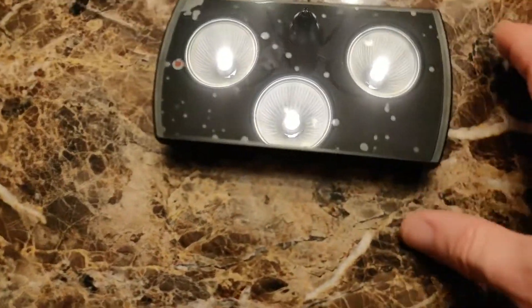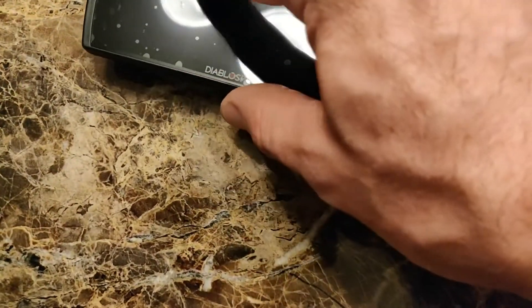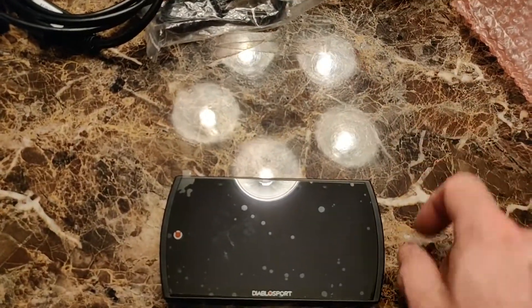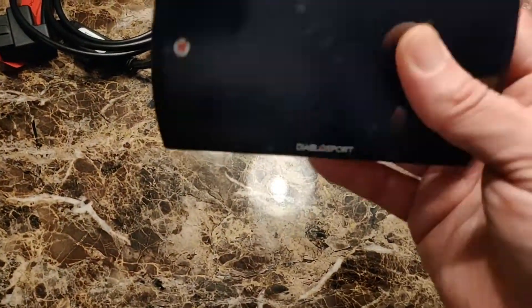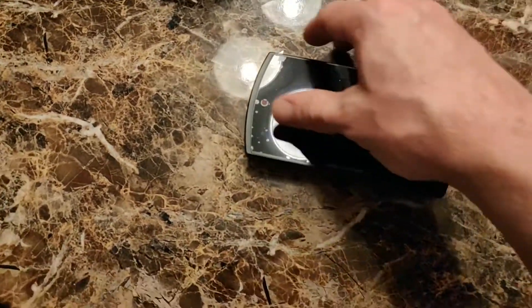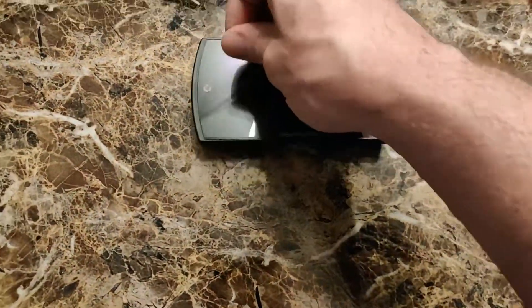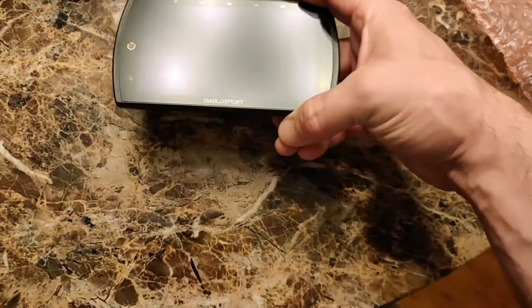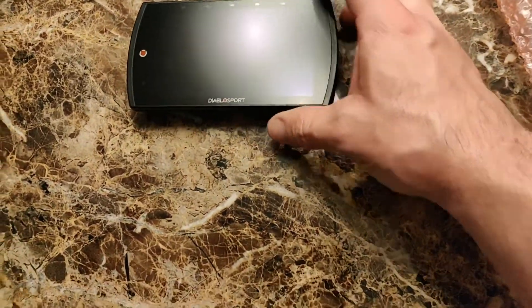You can see they've applied a protective film to it, which is causing some reflection from the light above. It's very plasticky. Taking a look at the screen — no blemishes. The screen looks brand spanking new. It's a tiny display — literally like a mini display.